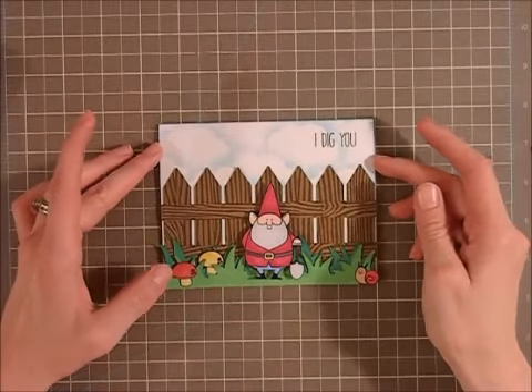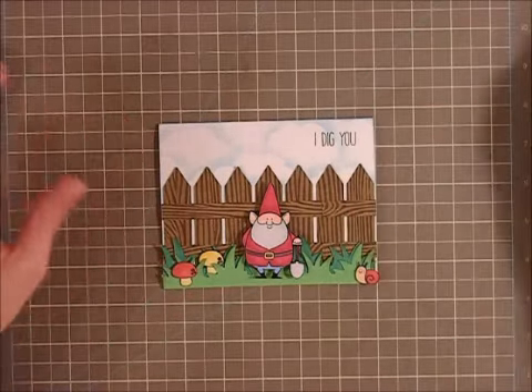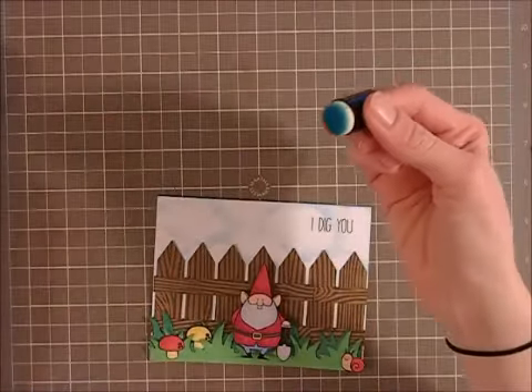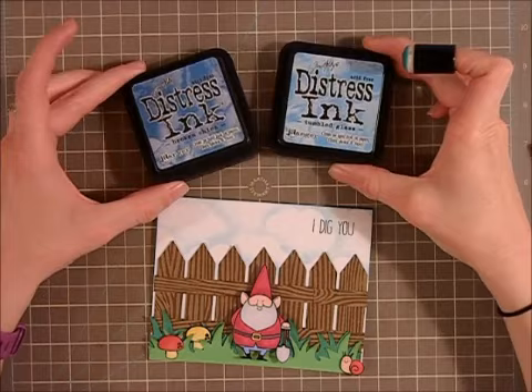Before I glued everything down, I did create the sky. I did that using a finger dauber and some distress inks — I used Tumbled Glass and Broken China.